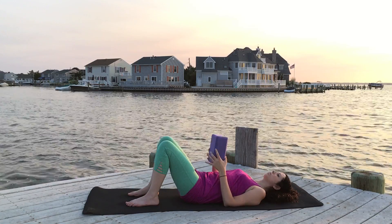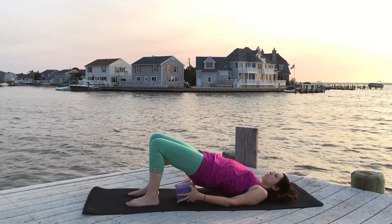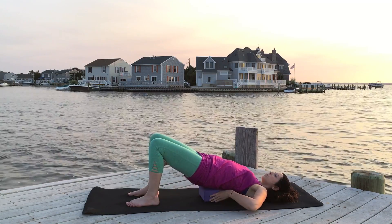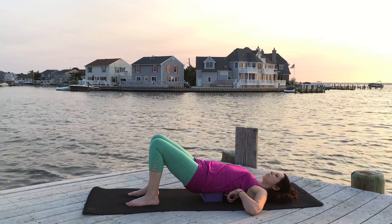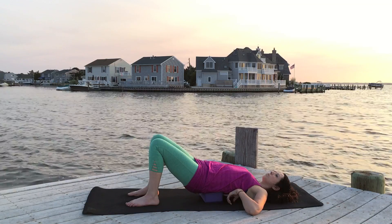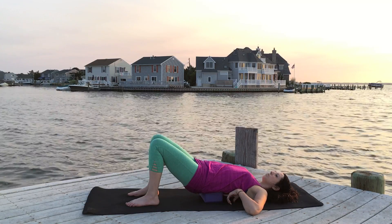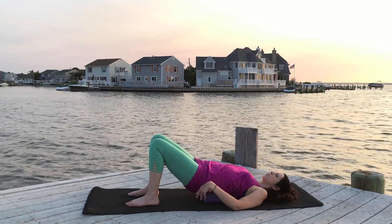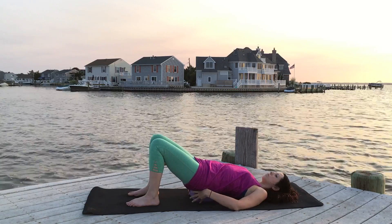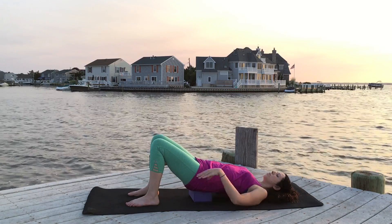Now take your block — whatever height you feel like using, you can use it at the highest or lowest height. I'm going to start with low and place it underneath your tailbone. You don't want it in the middle of your back or your low back — that's uncomfortable and it will dig into your spine. What you want is to make sure it is supporting your hips, not your low back. Move it forward to under your tailbone, making sure your hips are supported and your low back is free.